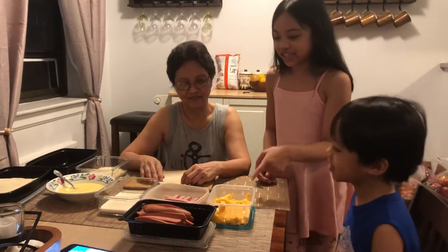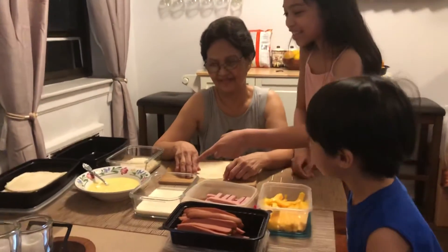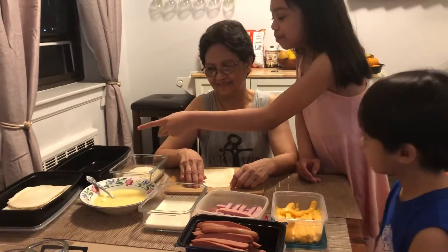The ingredients are cheese, ham, sausage, milk, egg, bread, and bread crumbs.